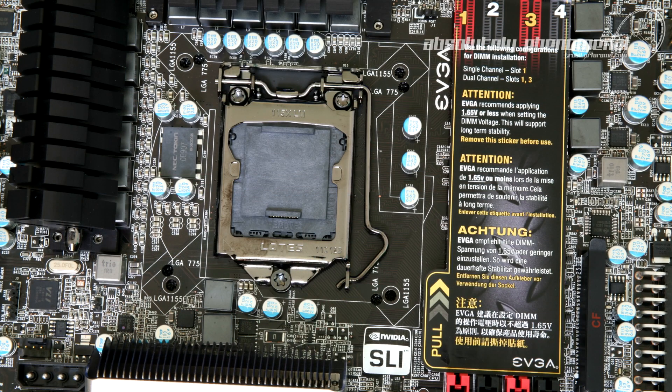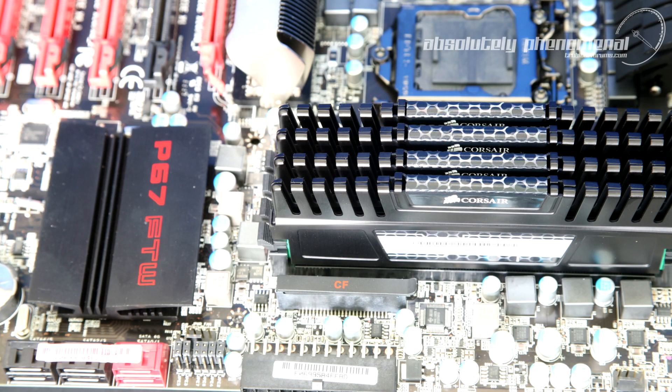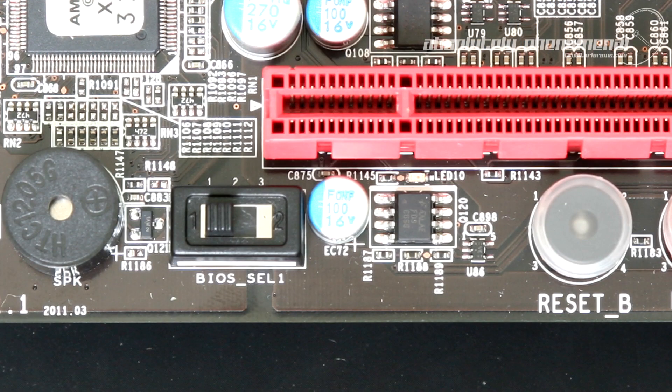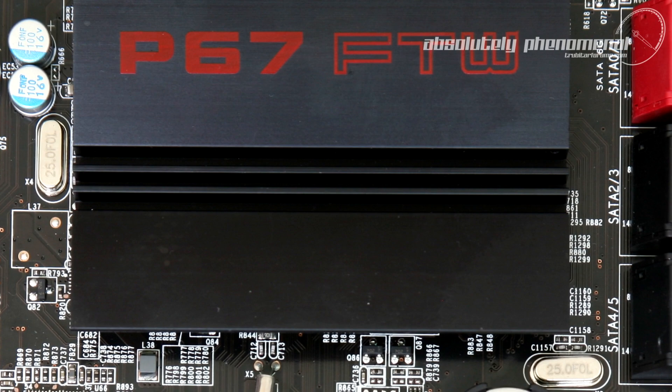Overall, EVGA's P67 For The Win motherboard is feature-packed, catering to the gamer, benchmarker, or enthusiast, with the ability to utilise existing LGA775 cooler options if you're skipping the X58 platform and upgrading to the latest technology. The bonus data and scratch drive option is a plus, and the triple BIOS switch can be a lifesaver if a BIOS flash goes wrong. The only question remaining is: when can we test the Z68 Classified motherboard?